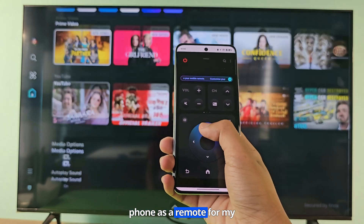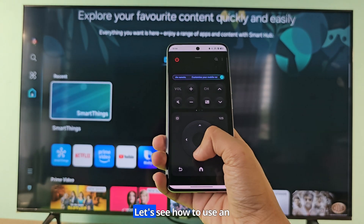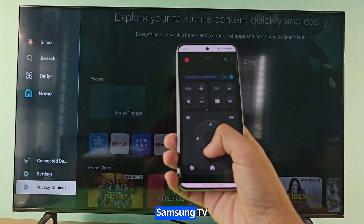I am using my Android phone as a remote for my Samsung TV. Let's see how to use an Android as a remote for a Samsung TV.